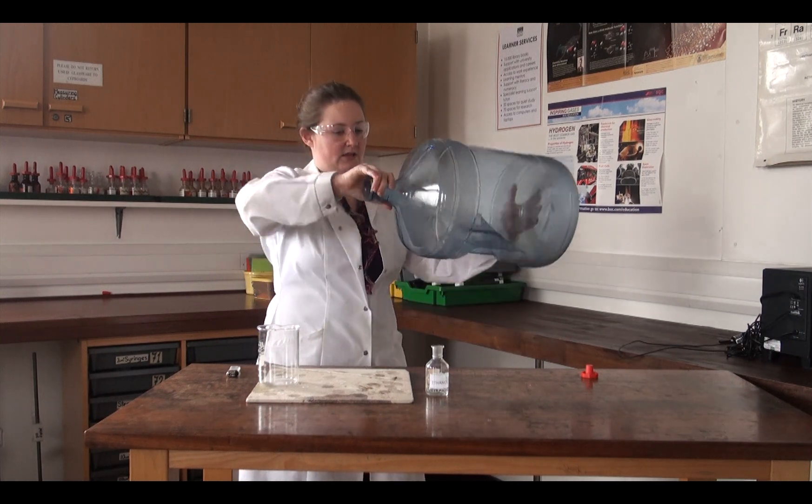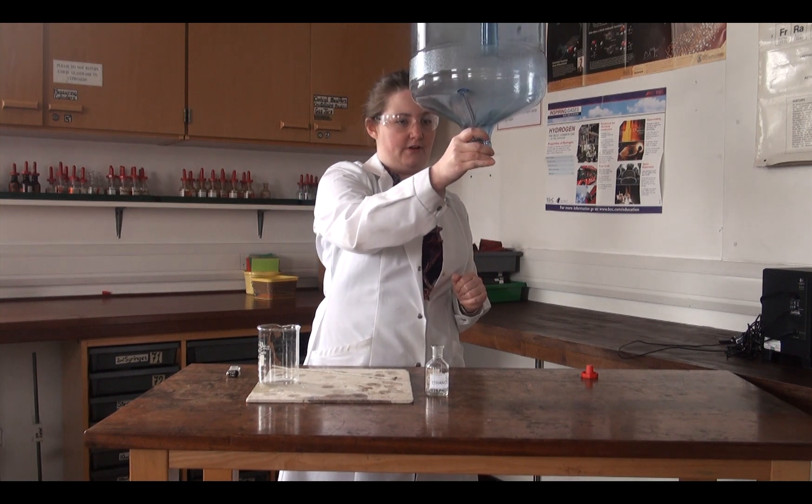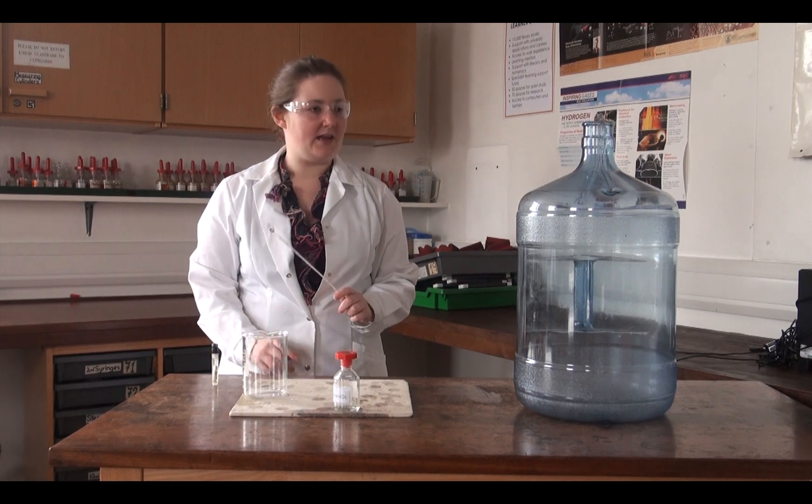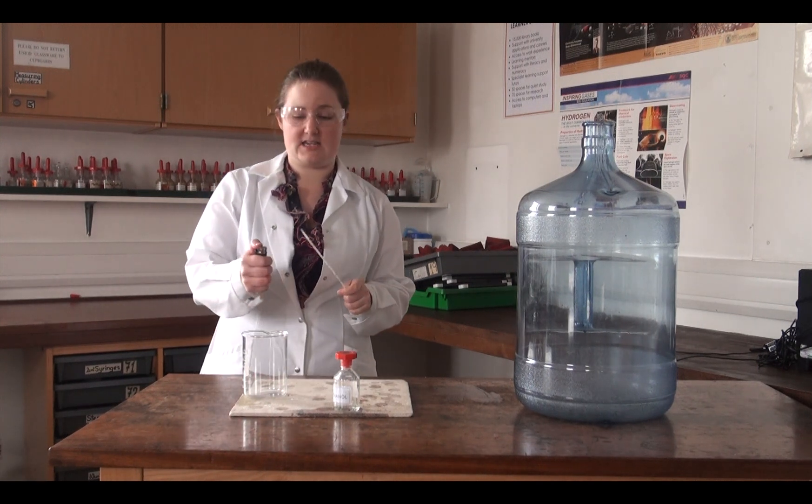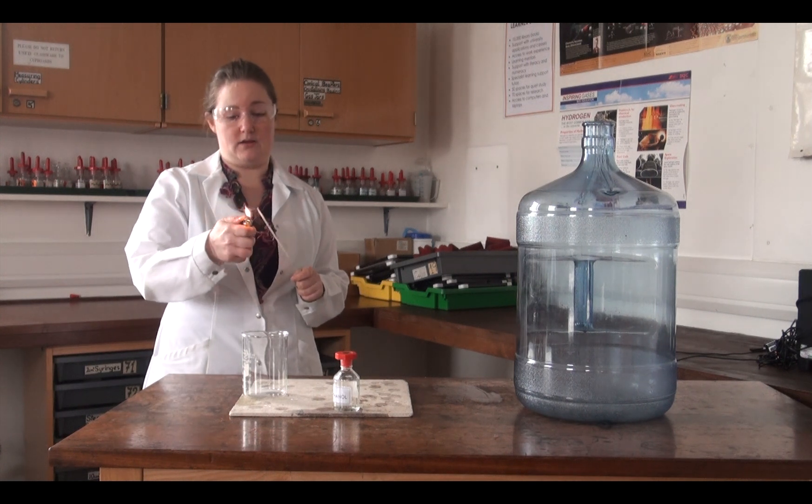There should be now very, very little left in. So now, at arm's length, using a taper, I'm going to light the taper and light the vapor inside the bottle.